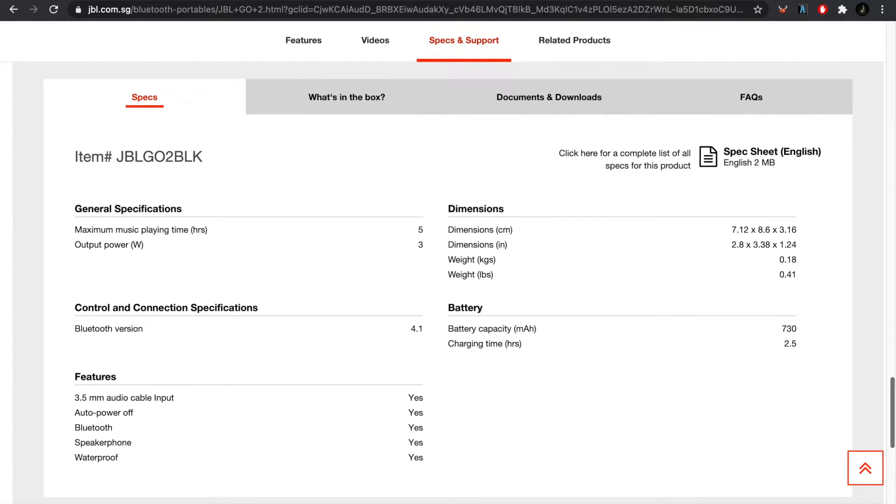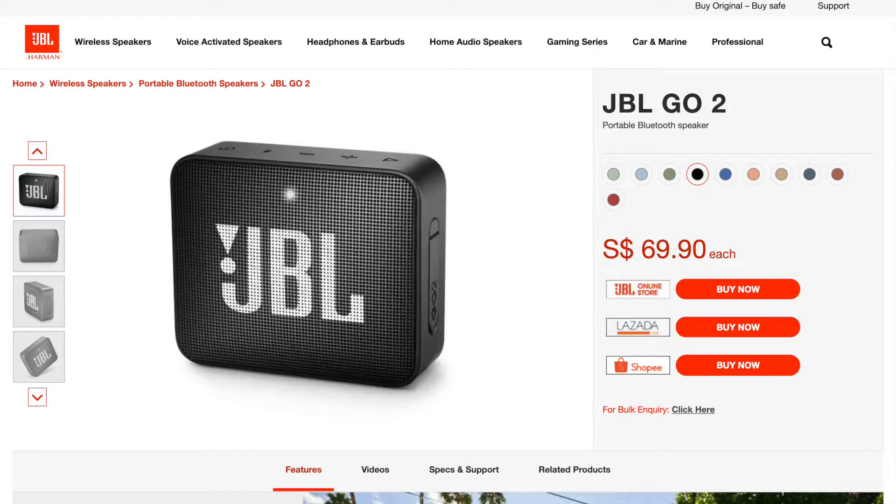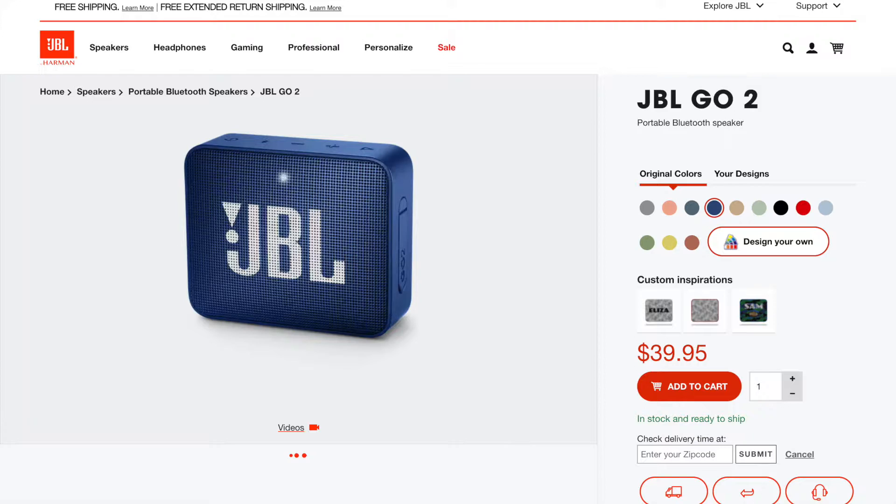Just an FYI, it uses Bluetooth 4.1. Lastly, the speaker retails for 69.90 SGD in Singapore, or 52 USD. The retail price in the US is 39.95 USD, or about 53.50 SGD.